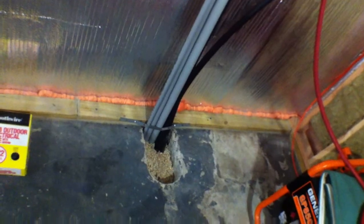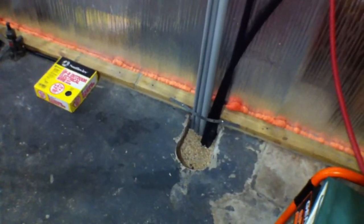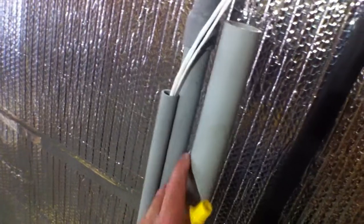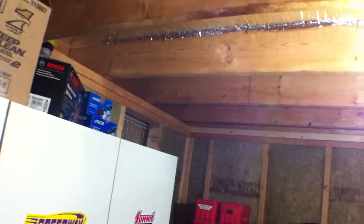Hello everybody. This video is to explain the whole purpose of this project of running the underground conduit from the shed over to the garage with these three neatly placed conduits. The first one is a half inch, the next one is one inch, and the next one is an inch and a quarter. The half inch is running two Cat5 Ethernet cables which go all the way over to the front of the house where my networking equipment is.